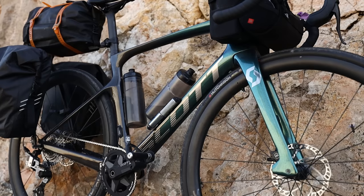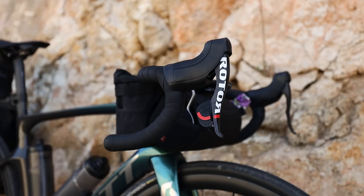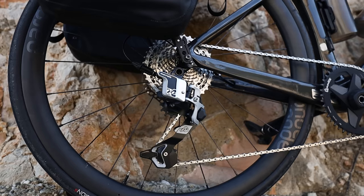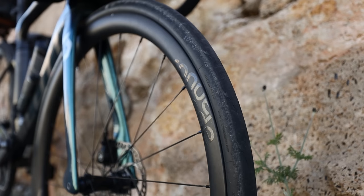It's got a hydraulic rotor one-by groupset on it. In the cycling industry right now there are a few shortages of parts and it was the only thing I could get hold of, but so far it's been fantastic. On the front I've got a 42-tooth chainring and on the back an 11-36 cassette. There's been a fair amount of climbing on this trip and it seems to be just about right — until you go over about 15% where it is a bit of a drag, but perfectly doable.